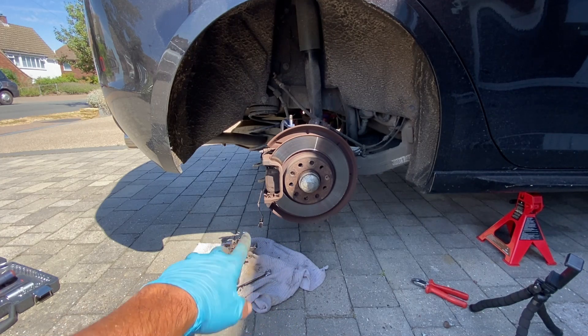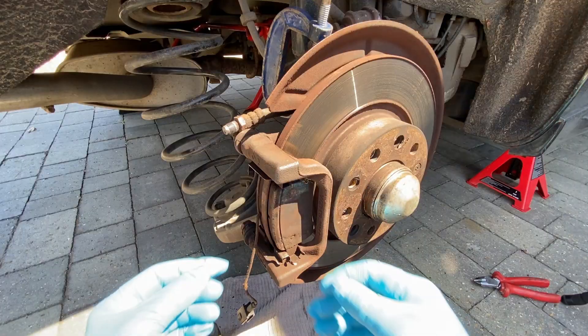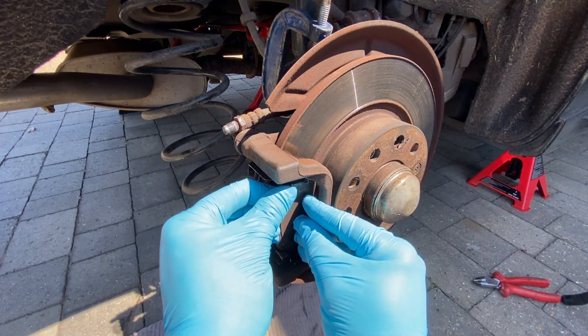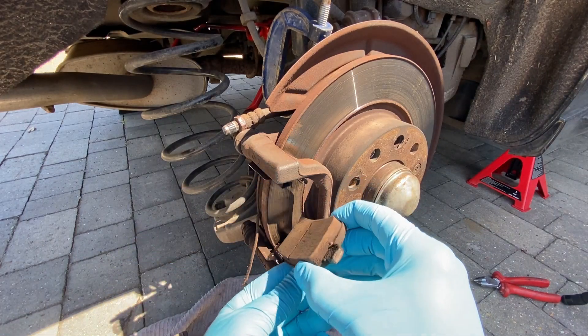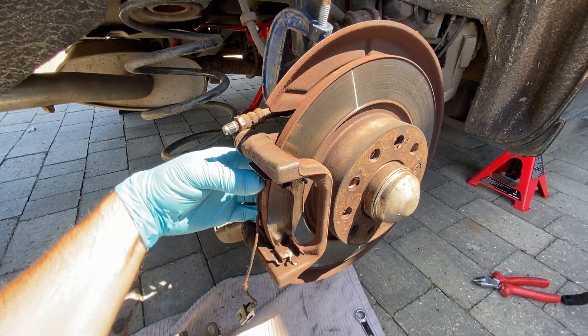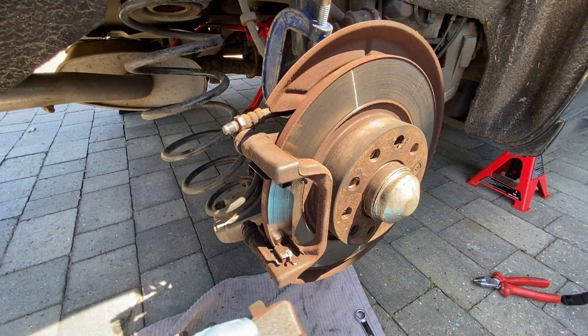With the caliper removed, the next thing we need to do is obviously remove the caliper mounting bracket because we're going to be spraying that as well. With a fresh clean pair of gloves, just remove the pads - they should just slide out. Try not to touch the face too much. It's a good time to check there's plenty of meat on there, which there is - just that one and then the one on the back side.